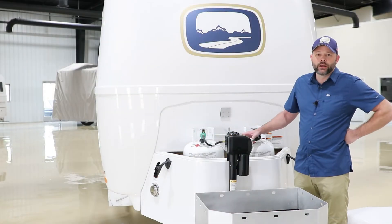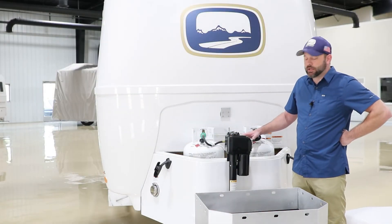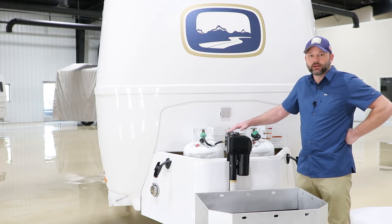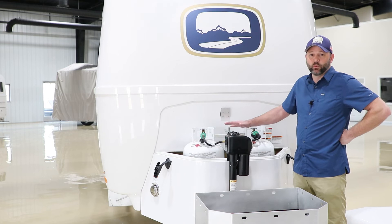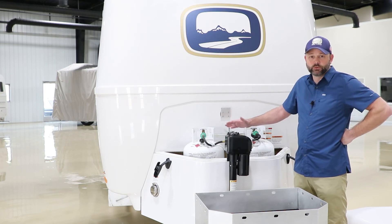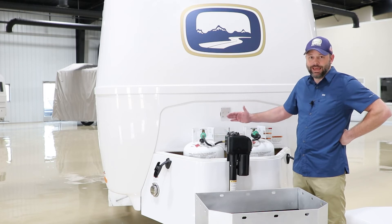We do have an upgrade option that you can purchase. It's actually LP tank sensors that are mounted to the bottom that basically just gauge the weight of the tank, and then will report to your cell phone via Bluetooth so that way you can actually see the level as it's depleted.